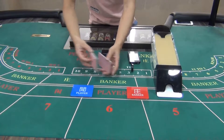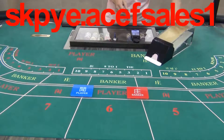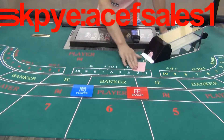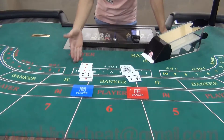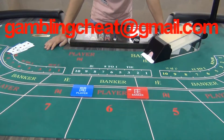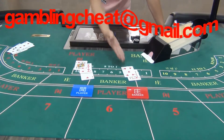Now let's apply all these necessary tools to back row treat. The poker analyzer tells us the player will be the winner. Let's have a check. As you can see, the player is the winner. Let's check again. The analyzer tells us the banker will be the winner. The banker is the winner.